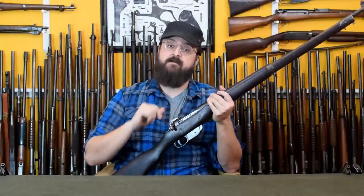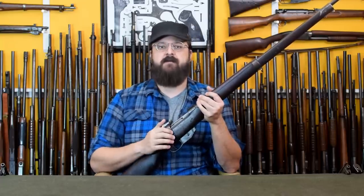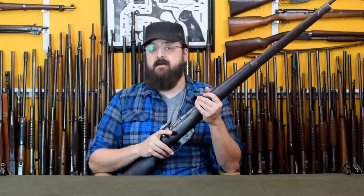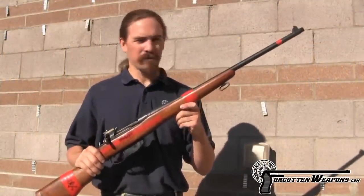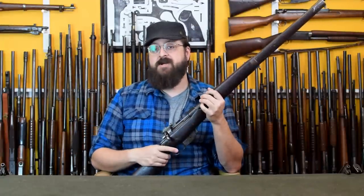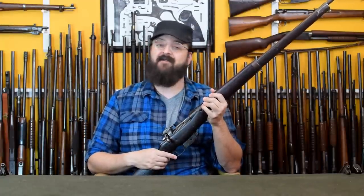Now, the majority of Ross rifles you find today have been modified to prevent this exact problem. The solution was simple: a pin set in the bolt shroud that prevented the incorrect orientation on assembly. If anyone is curious, there is an old Forgotten Weapons video on this same topic which shows the terrifying results of firing the gun out of battery. And after you're done watching that, maybe come back over to our channel and get an entire history of the Ross Rifle service life. Have a good one.